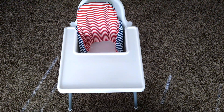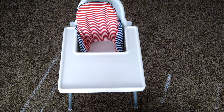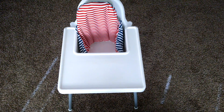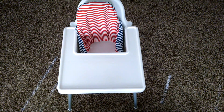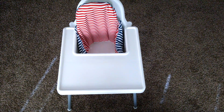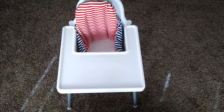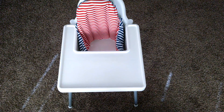Today I'm going to be reviewing the IKEA high chair, just giving a couple of quick pros and cons and my overall feedback. My wife and I have had this high chair for about 8 months. We tried a lot of other high chairs and ultimately this is the one we stayed with, so I'll show you a couple of the features.